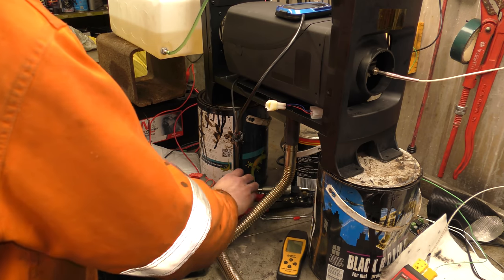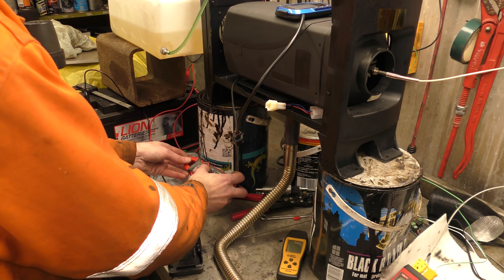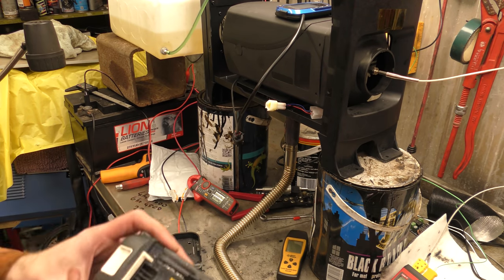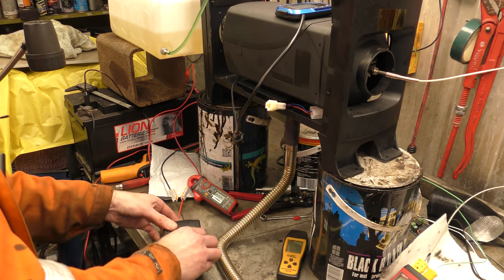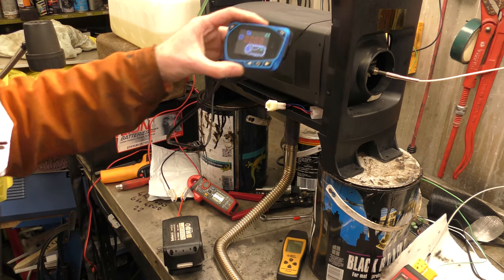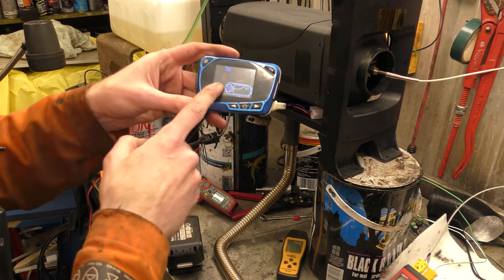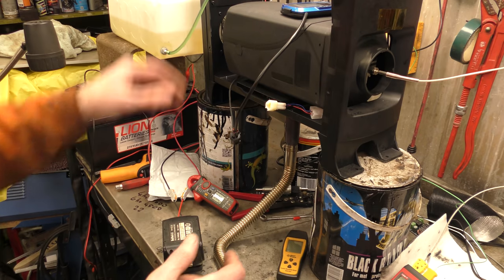We'll put the current clamp on it. We need to zero out again since we've moved everything. Ready — take two, this time with pure 18 volts of power. Well, it lights up — yes you can see it lighting up. Oh — error zero-two: battery over-voltage. Okay, that was that then.